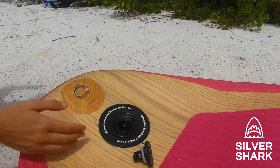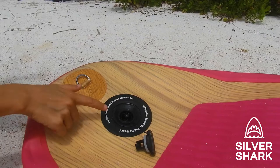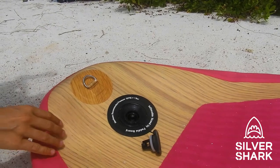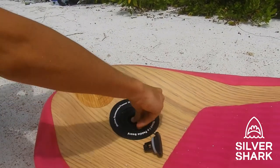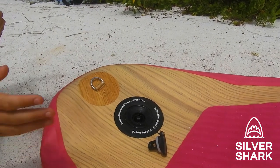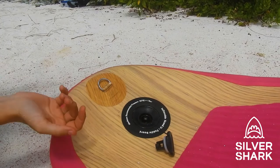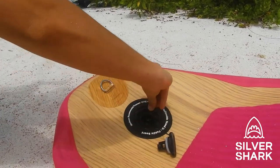This is the valve of the board where you connect the hose to start pumping. In the valve there's a pin. If the pin is standing out, no air can flow out of the board. When you push the pin down, air can flow out. So when you want to start pumping, make sure the pin is out — otherwise as soon as you remove the pump hose the air would come out and you'd have to start all over again.